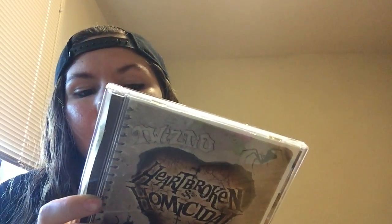I got another one by Twiztid — Heartbroken and Homicidal. This is an awesome album. The songs Apple and Cyanide are probably my favorites, but I haven't gotten a chance to listen to the whole album yet, so I'm sure I'll like the rest of them too.